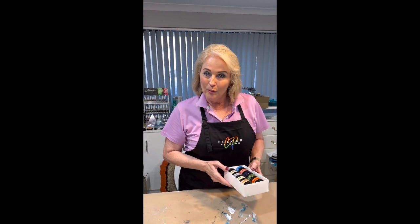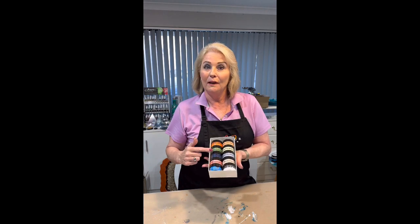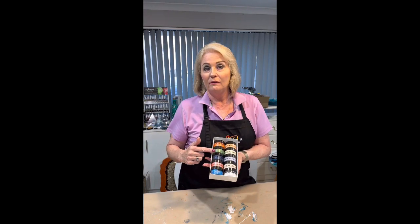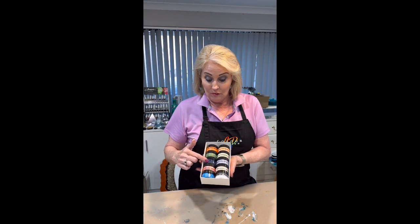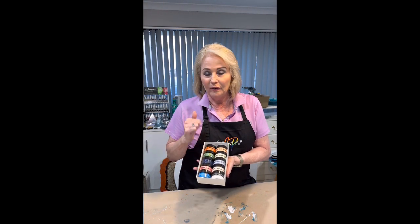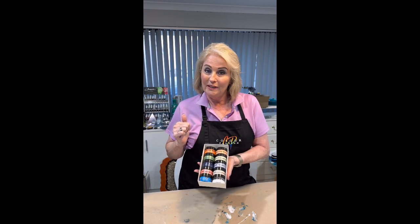Hello there everybody, welcome to another video. I'm Kim Gower from Colour Passion and today I thought I'd like to show you our Luster Kit that we've recently introduced. We have two kits — the Shimmer Kit and the Luster Kit. There actually are a couple of shimmers in this one because they match so beautifully with some of the lusters. So I wanted to do a demo today and show you what we can do with some of our lusters.